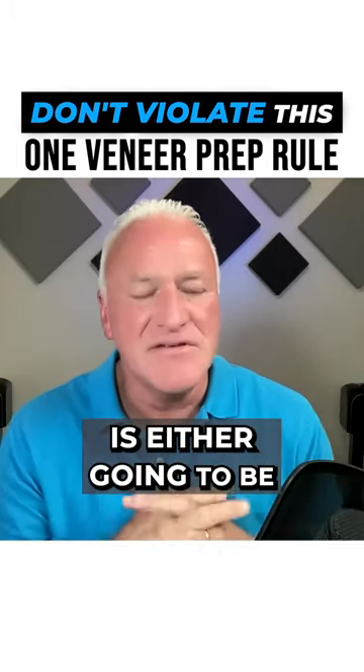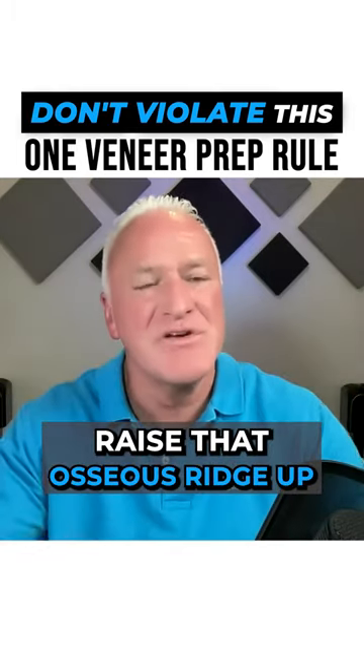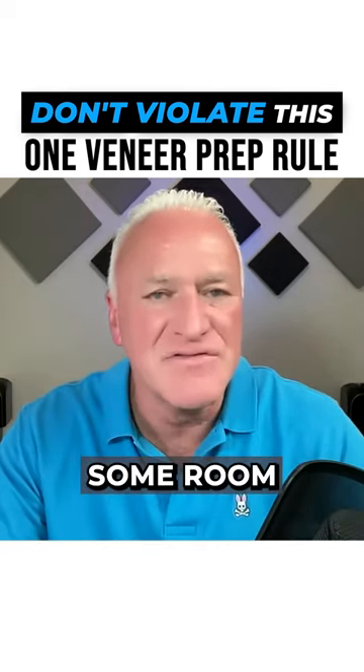The only way to solve that is either osseous surgery where you flap that, raise that osseous ridge up to give you more than two millimeters, or some kind of orthodontic procedure where we extrude that tooth and give yourself some room.